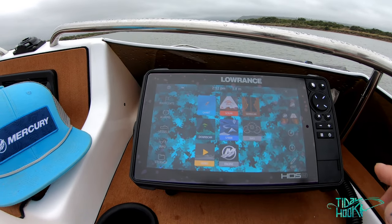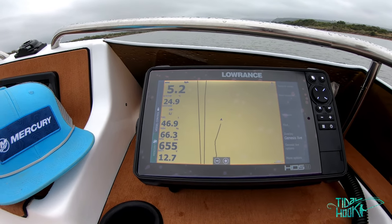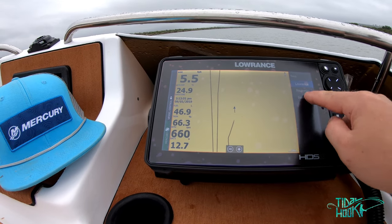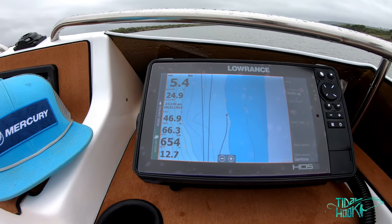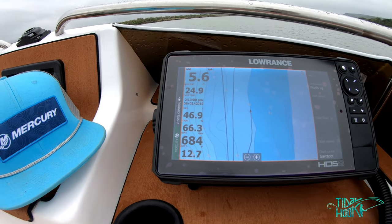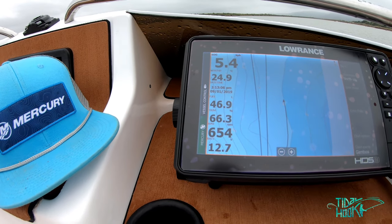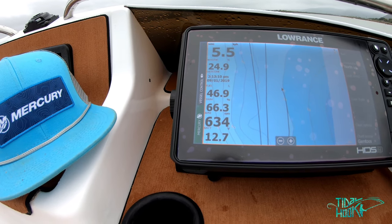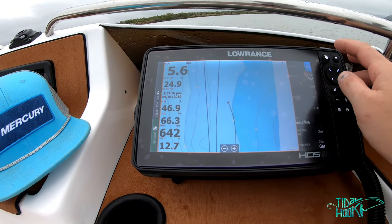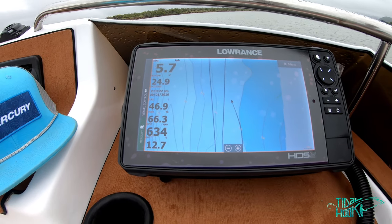The unit is very responsive and I've got two SD cards in it. On the charts, I'm on the Gamtoos River in the Eastern Cape — it shows your trails as well as the depth. I've got custom overlays on the side: speed over ground, water temp, date, fuel in liters, trim percentage, RPM, and battery. If you swipe right, it shows you the full map.